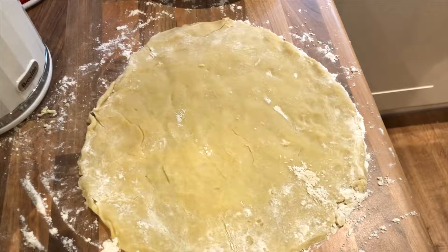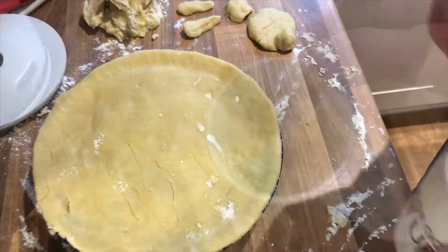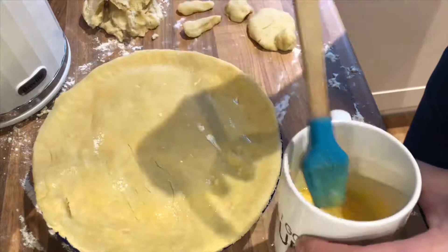From the dough that I made earlier I'm just gonna try and roll some out. Unfortunately if you lend your friends slash neighbor your rolling pin they don't always bring it back, so you end up having to do this sort of thing by hand — but that's okay.